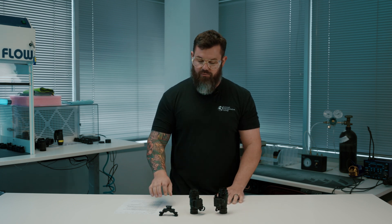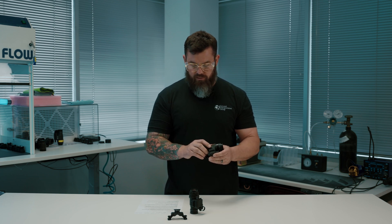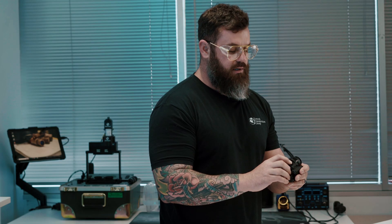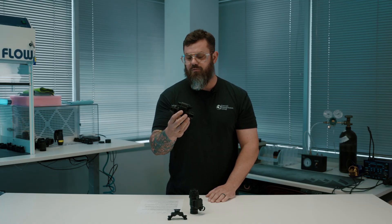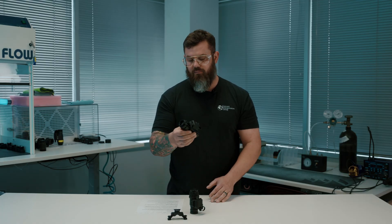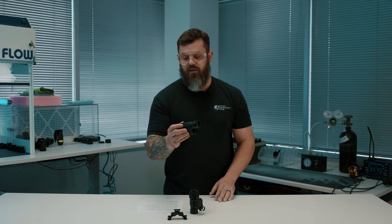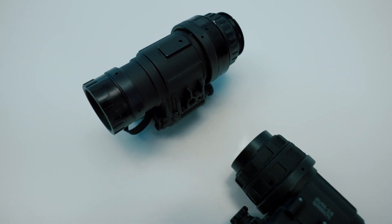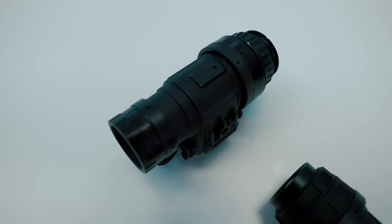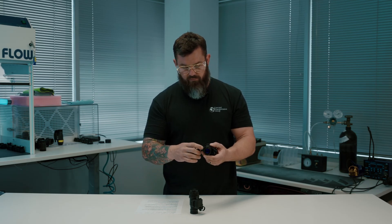The RVM14 comes with two different mounting options. You've got the quarter-20 thread right here to interface with the standard mil-spec style J-arms or bridges — whatever's out there on the market that you already have. And then directly, about 90 degrees from that, there is a proprietary dovetail rail right here.